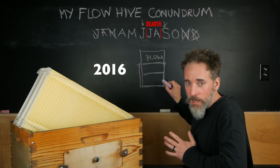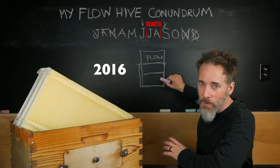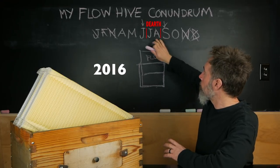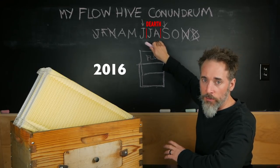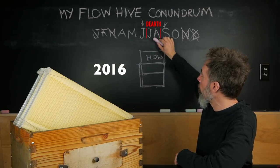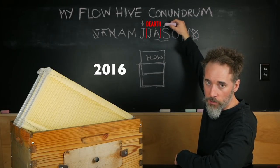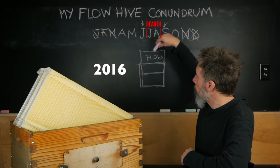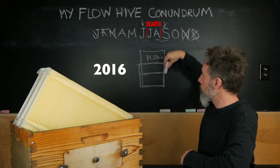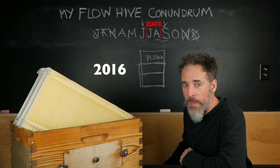What happened my first year was the bees didn't have the bottom box full until June or July. Then we were in the midst of the dearth. I didn't add my second box until August or September, and they filled that right up during the fall goldenrod flow. There was no way I was going to get the flow box on top because they were just barely filling their second super, which I knew they needed to get through the winter. So the Flow Hive did not go on that year at all.